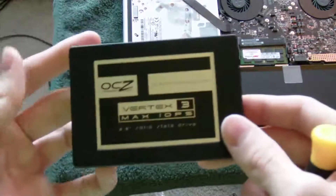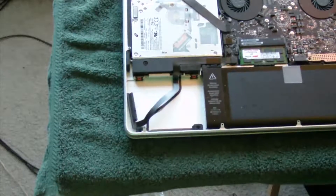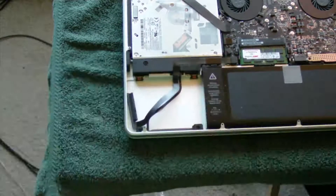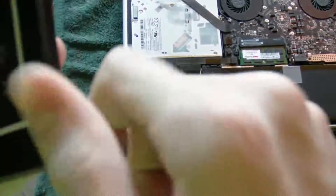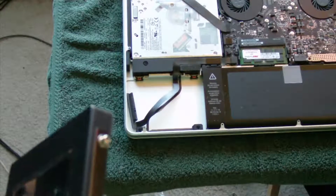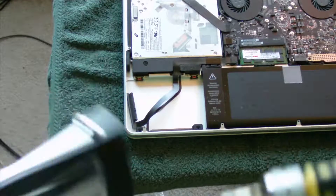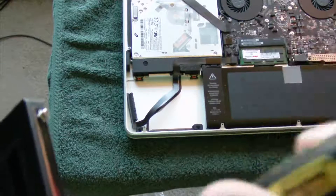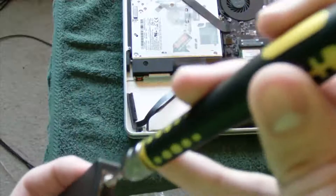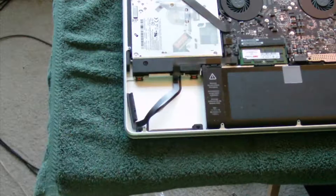Now on the Vertex 3, we're going to put those four Torx screws in. You do not need them extremely tight — just turn them until it stops, and once it gets a little harder to tighten, stop there. We've got all four in there now.